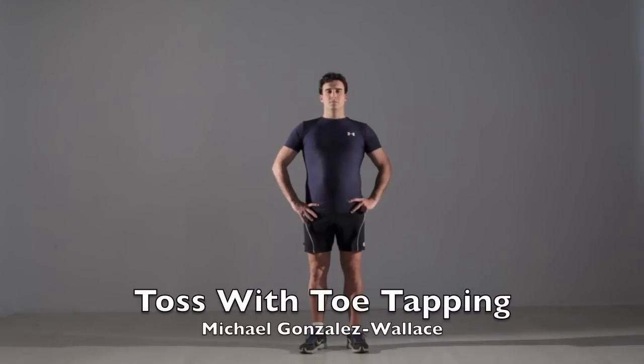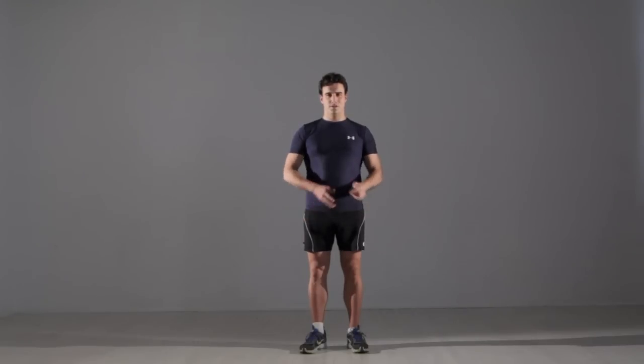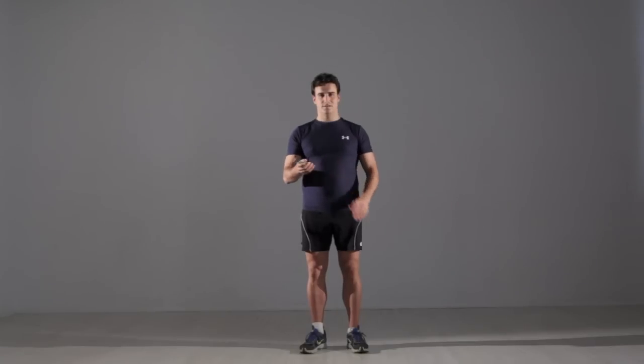Toss with Toe Tapping. Stand with your feet slightly wider than shoulder width apart and hold a small soft object such as a hacky sack or tennis ball in your right hand.